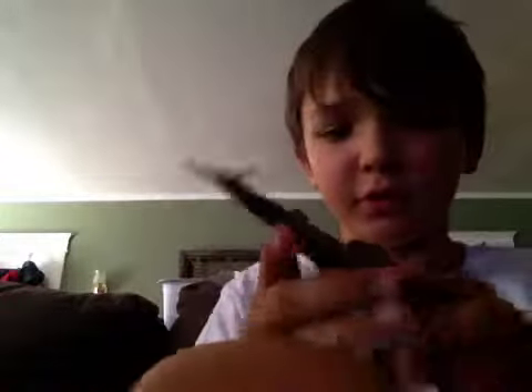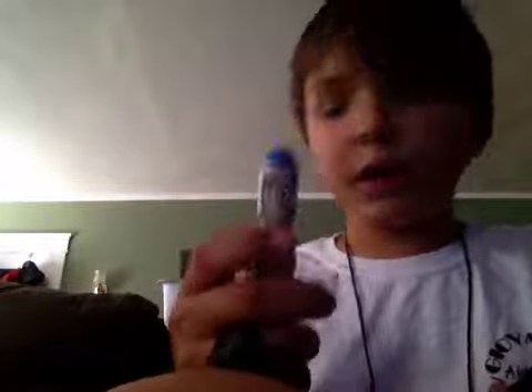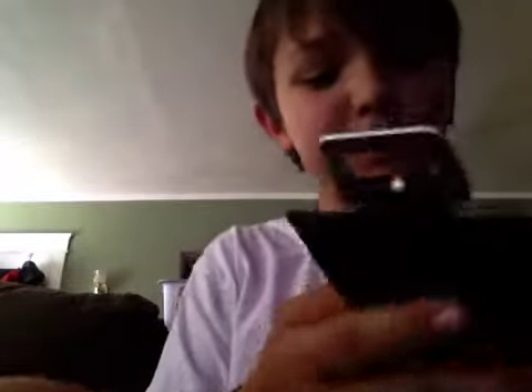This is so cool. I don't really care about the Mini Sonic Screwdriver — I think it just has an LED light. Yep, just an LED light. If it had actual sound effects, that would be better.